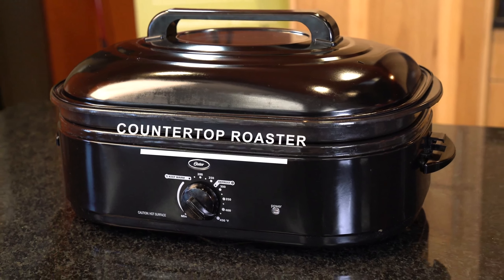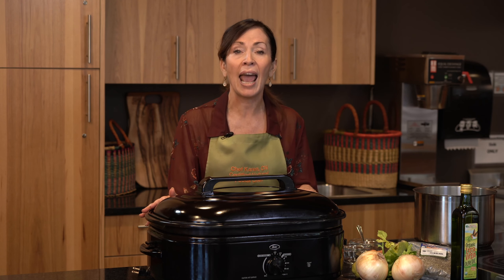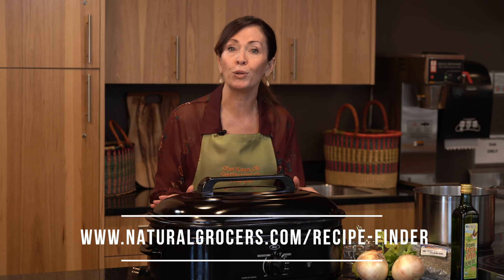For this method, I'll be using an 18-quart countertop roaster with a high dome lid, which allows for self-basting, providing a rotisserie-like flavor. If you don't have a countertop roaster, you can find other roast turkey recipes and a cornucopia of Thanksgiving recipes on our Natural Grocers website.